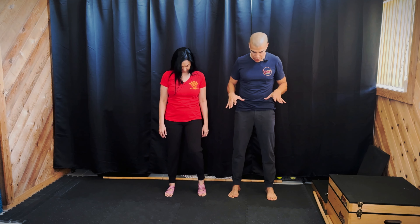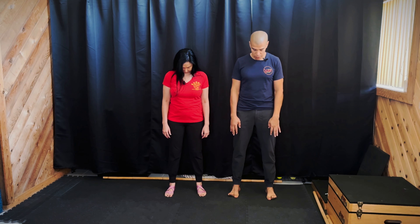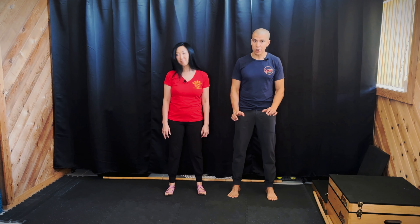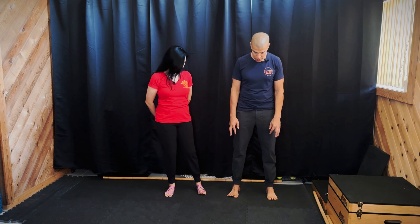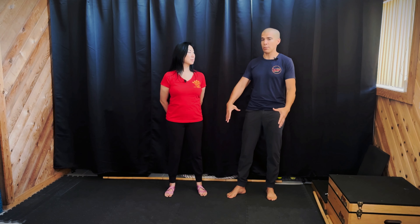By finding your center and then being able to pick up just your big toe on its own, pick up the small four toes on their own, alternate, or try to keep the big toe and pinky toe on the ground and pick up the middle three toes — having that toe mobility is a great barometer of foot strength and foot awareness, which translates directly to rooting.